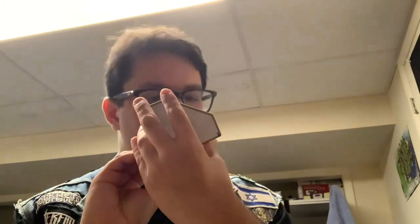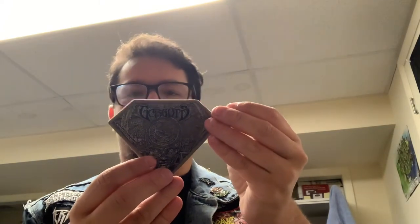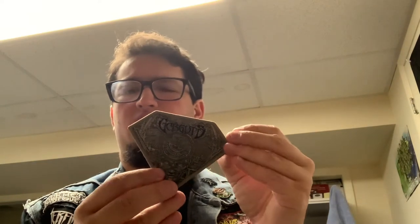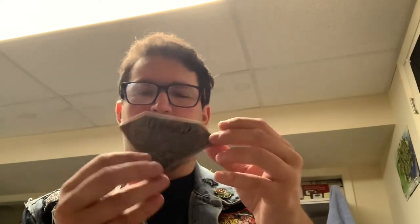Next we have a Gorguts patch. I don't remember which album this is, to be honest with you, but I love Gorguts. I've been a fan since I got into them a year or so ago. I saw this patch and I was like, yes please — I wanted it for a vest. It's probably going to go on my Pull the Plug Patches vest once I get one.